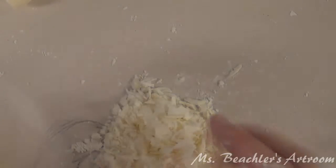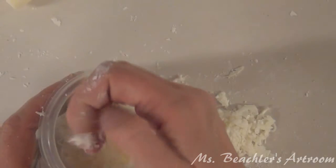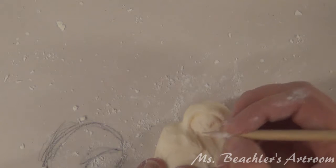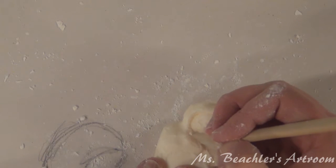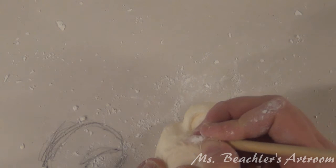Now I'm going to take all these soap shavings and put them in this little cup, and I can go back to carving. The little baby's head is about here.